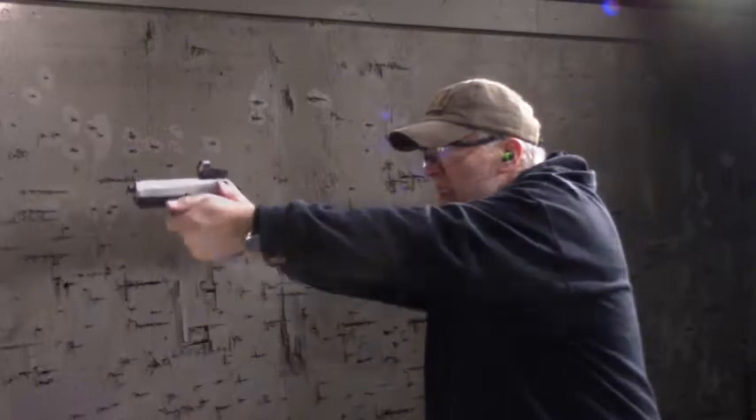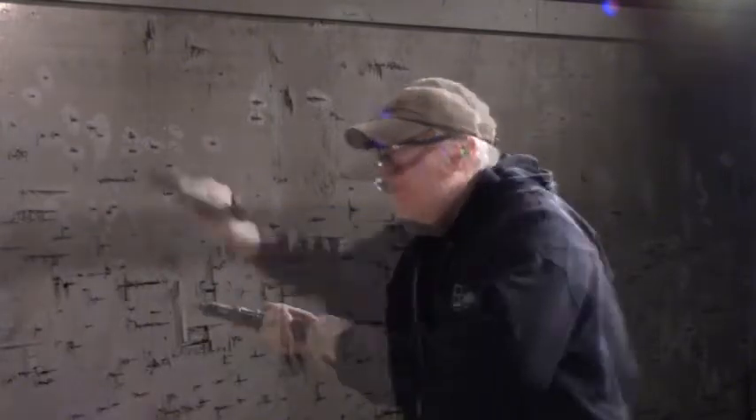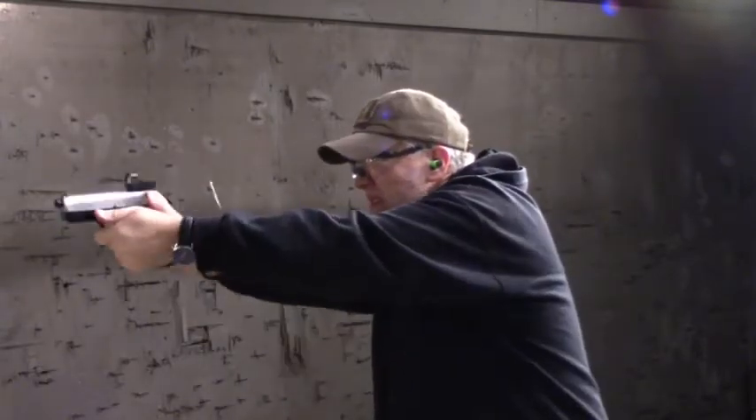Shootability — I'm going to give this 9 out of a possible 12. I can run this gun fairly well and shoot it fairly well, so it's quite high on the list. But there are no ties, so I have to place this somewhere, and some of my other pistols are more shootable than this. So I'm giving this 9 points out of 12.